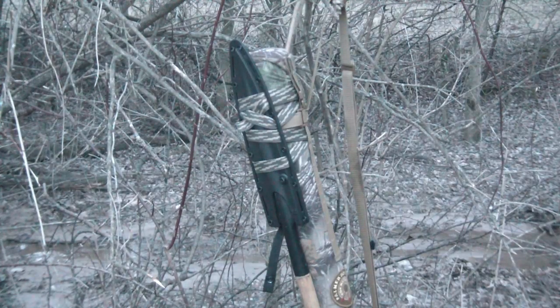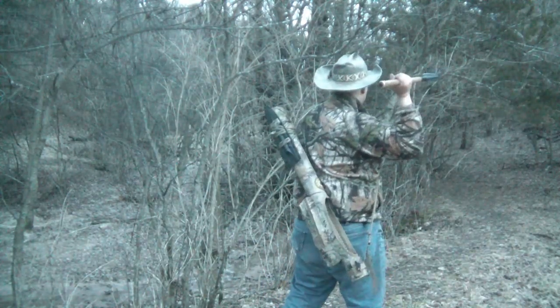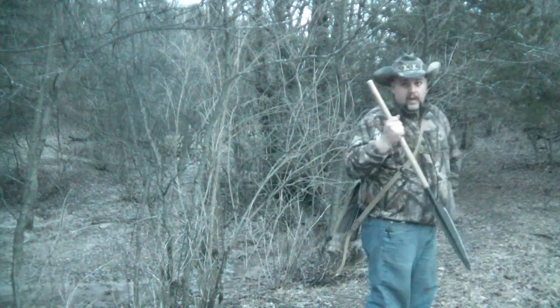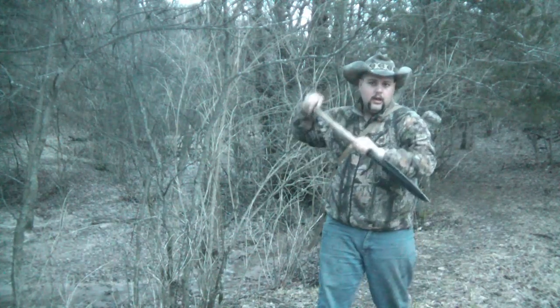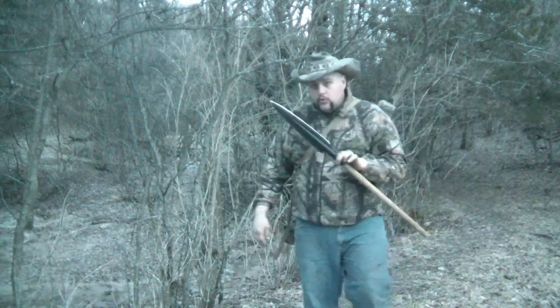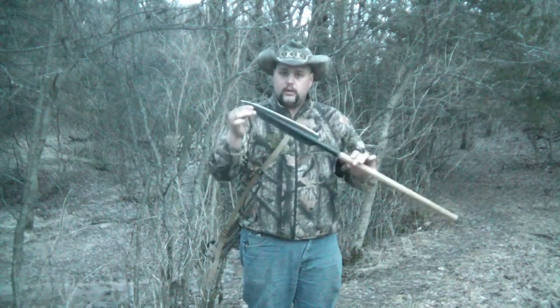As funny as this looks on a 3D range, it actually worked out pretty well because I did make a very bad shot on a 3D mountain lion. As you can see, I have a full fighting grip on this short Asagai. I can dump my bow and I can get to work. The Asagai worked for the Zulu tribesmen for many, many years. And if it worked then, it works now.